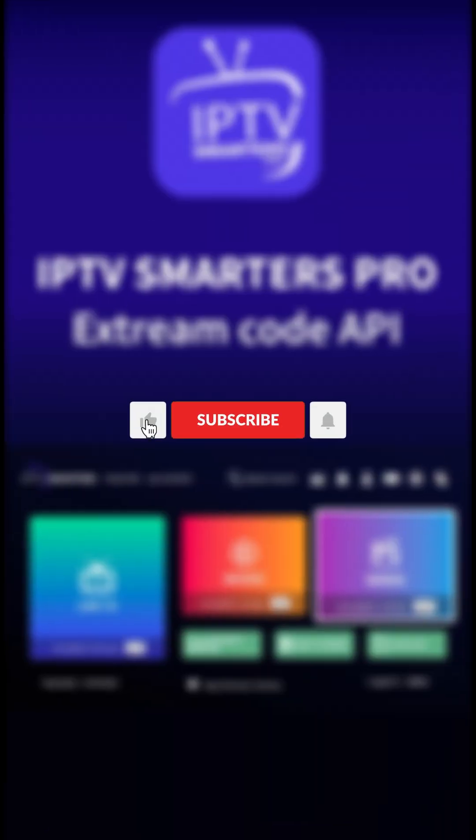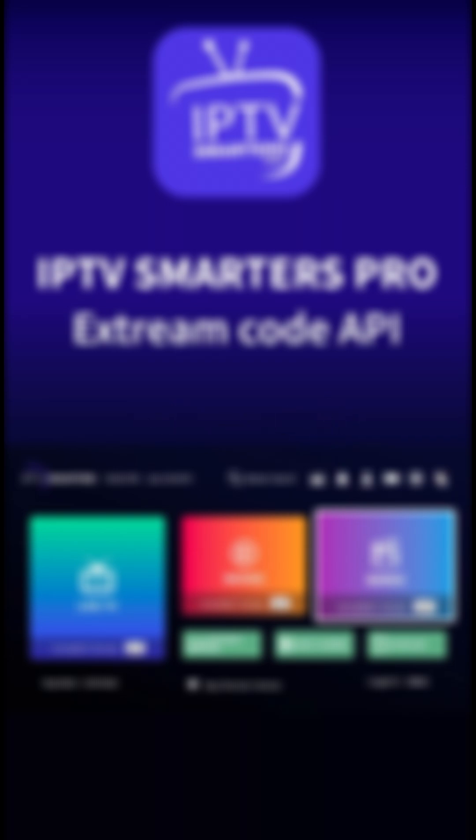If you want more tips and tricks, hit that subscribe button and drop a comment below. Let's get your IPTV setup done today.